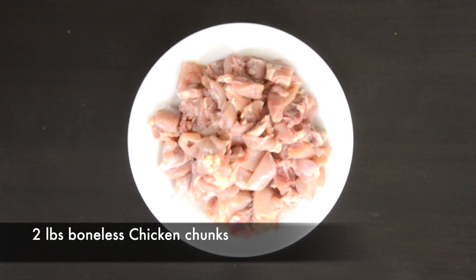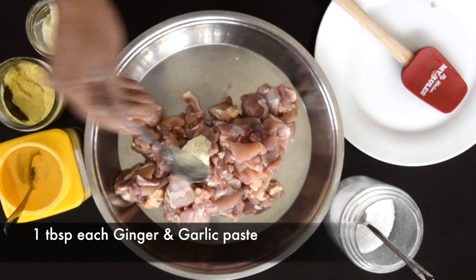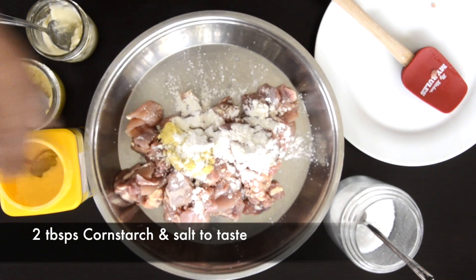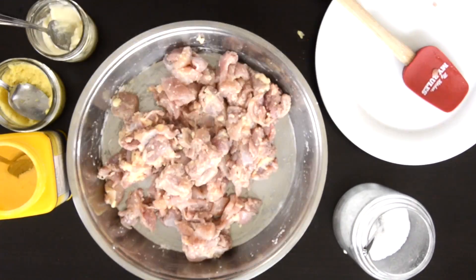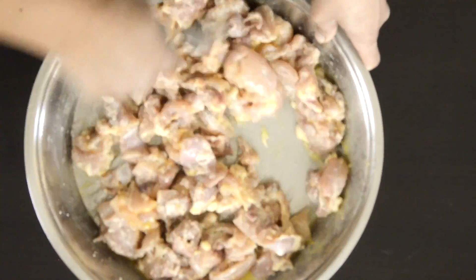I have two pounds of boneless chicken chunks here and I'm going to marinate them with one tablespoon each of ginger and garlic paste. I'm also going to add two tablespoons of cornstarch and some salt to taste. Mix everything together well. An egg is optional but I like to add one just to really bind everything together well.